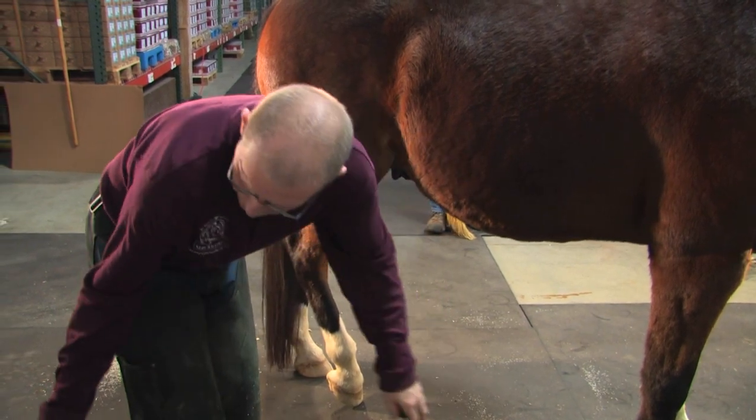We have the hoof trimmed, and we'll go and work the shoes to shape them to the horse's hoof.